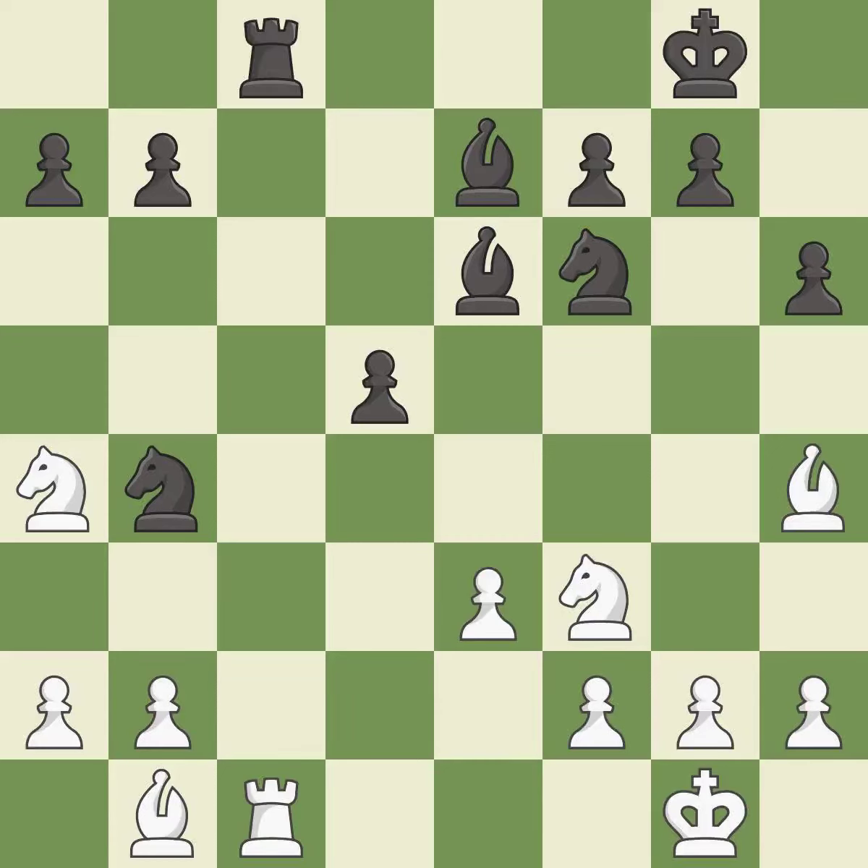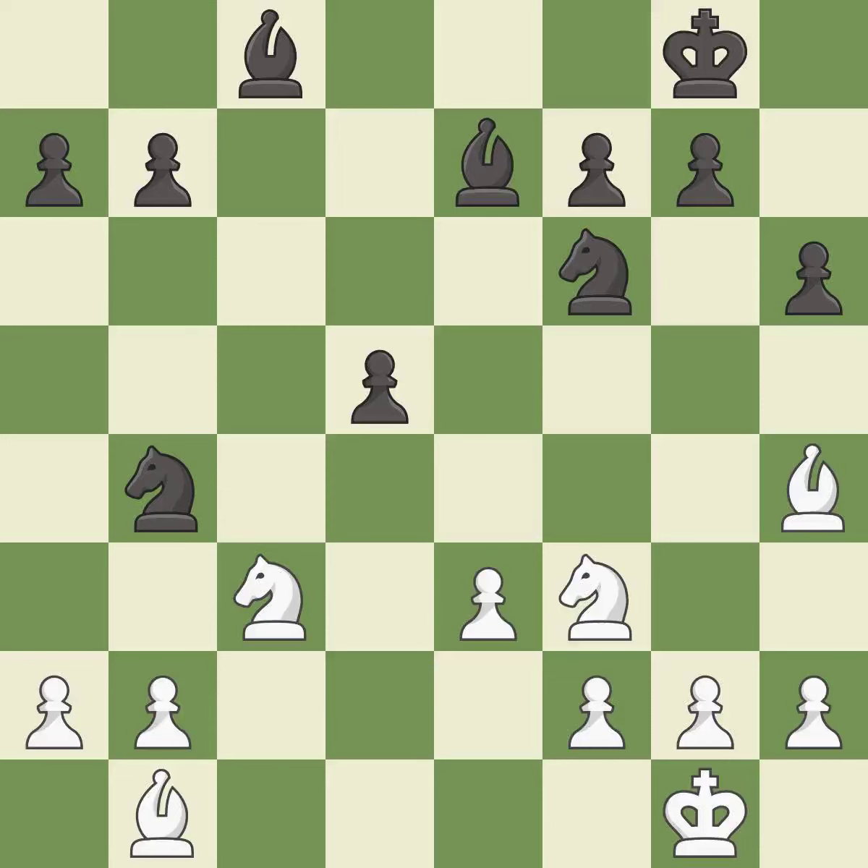This threatens to force eventual checkmate — it is an inaccuracy. This is an equal trade; it is best. Recaptures — it is best. This mobilizes the knight, allowing it to control more of the board — it is excellent. That's what I would have recommended — it is best. That's not a mistake, but it's not the best move either — it is good.